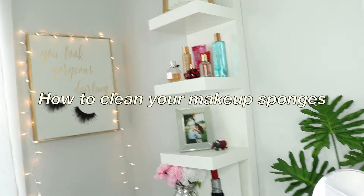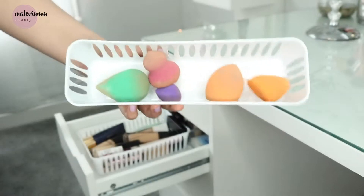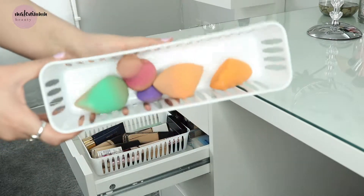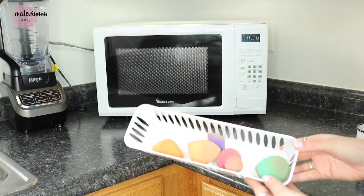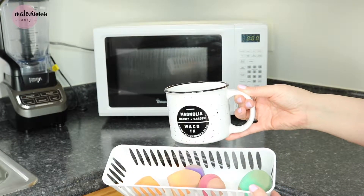Hey there, welcome back! Today I'm going to teach you how to clean your makeup sponges. I'm just going to take all my dirty sponges — I have some Real Techniques, some Eco Sponge — and I'm going to get them nice and clean, because these honestly look really gross. All right, let's get to it.